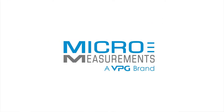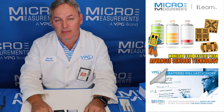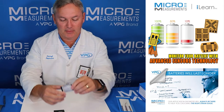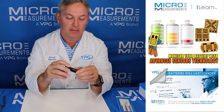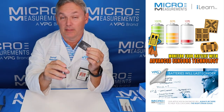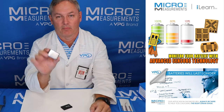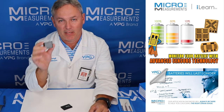Hi, my name is Darrell Peterson and I'm the manager of the applications engineering department here at Micromeasurements. This afternoon I'd like to take a few minutes and go through a strain gauge installation on something you might not expect, which happens to be a 3.7 volt lithium battery. Back many years ago when I started with Micromeasurements, one of the first applications I got involved with were space batteries.